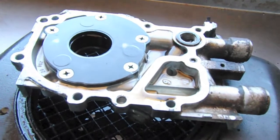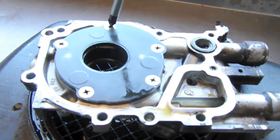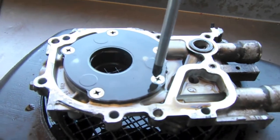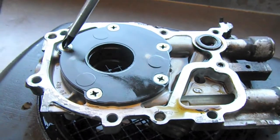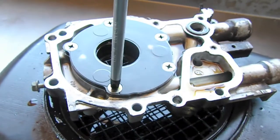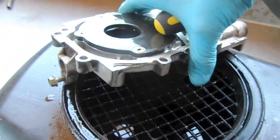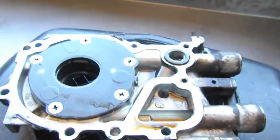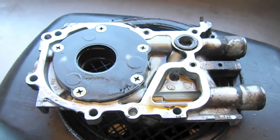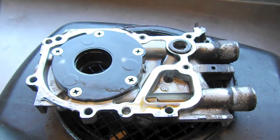Upon initial inspection, nothing looks too bad with this pump. None of the screws are backing out and the O-ring doesn't look too deformed. Everything looks okay. So what I'm going to do is actually just swap out this pump for another one and see what it looks like. I'm not going to bother cleaning this one up right now — I'm just going to take one that I took off another engine that was running and use that one.